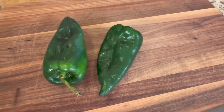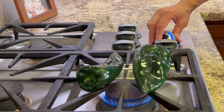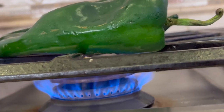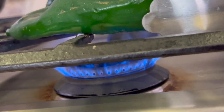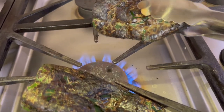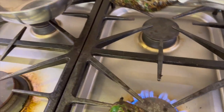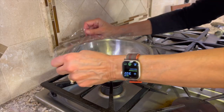This recipe calls for poblano peppers and you cannot get them at Trader Joe's, but you can get them at most grocery stores. We're going to place these peppers right on top of a flame on the stove on medium-high and just lay them right over the top, tossing them with some tongs until they are completely blackened. Then we'll place these in a bowl, cover it with saran wrap, and let them steam for about 10 minutes.